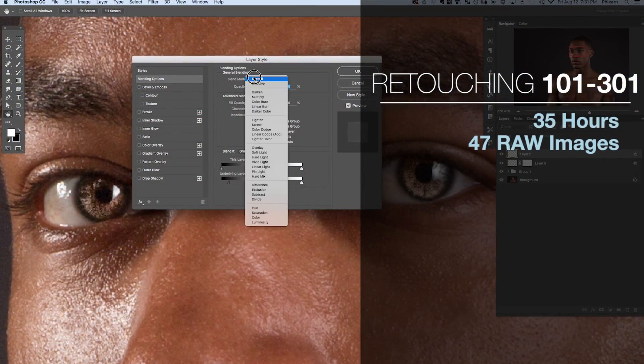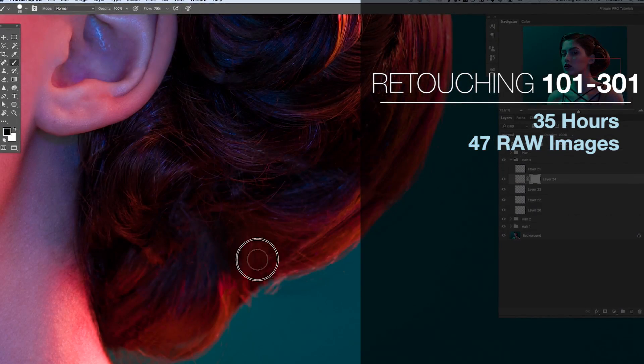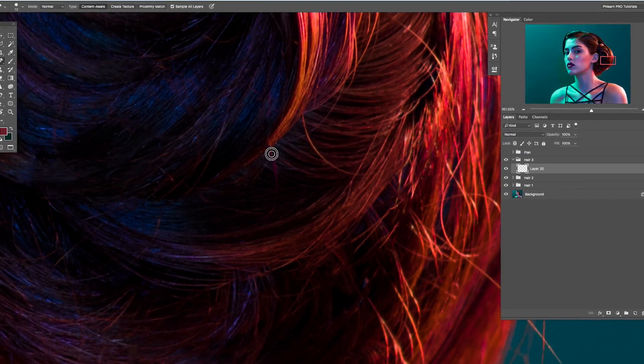At over 35 hours of video instruction as well as including 47 raw images so you can follow along and practice on your own time, this tutorial is the most comprehensive look into retouching we've ever created. We know it's going to take you from beginner all the way to pro. Enjoy your tutorial.